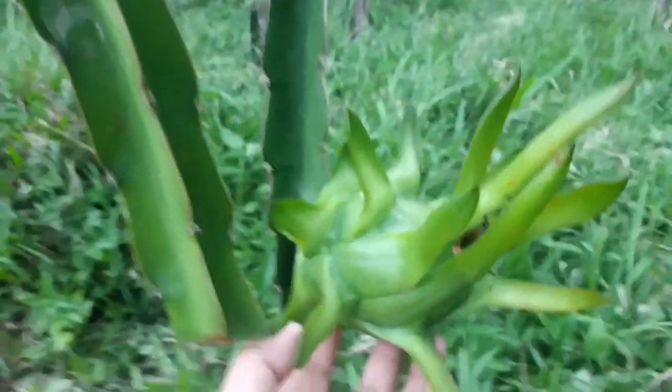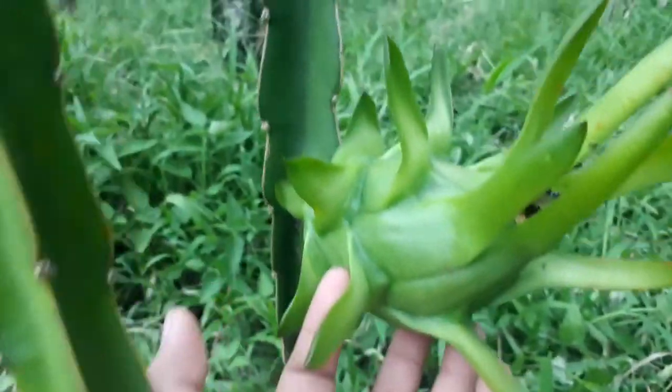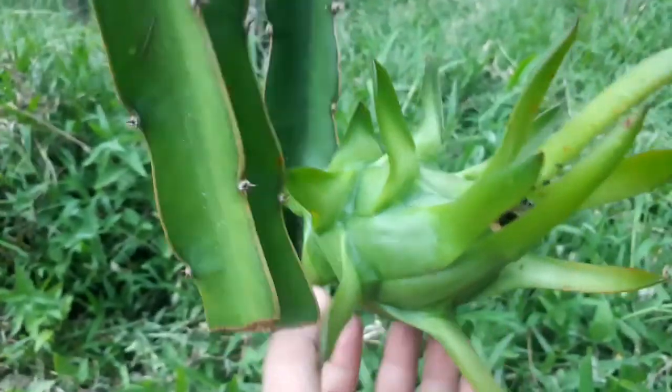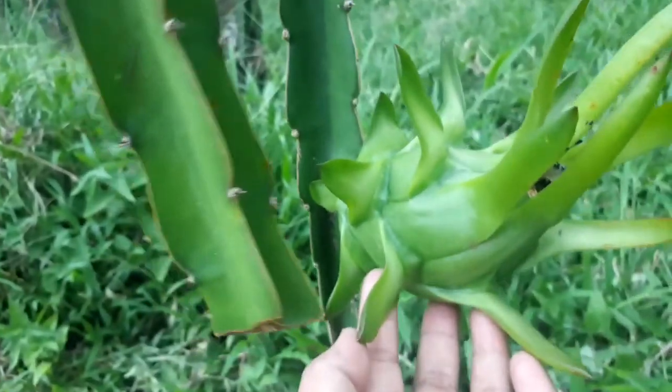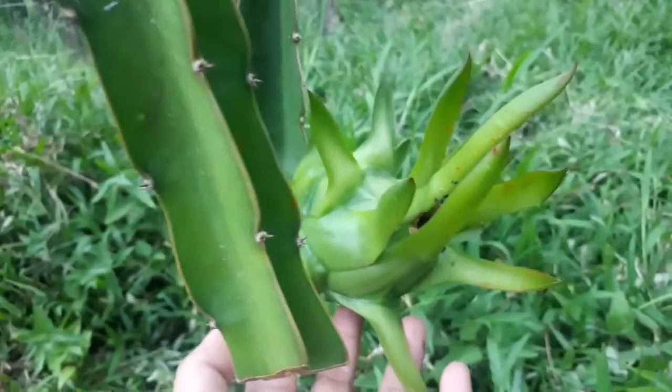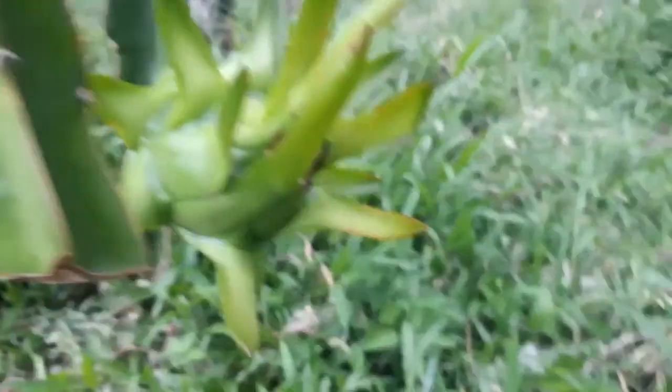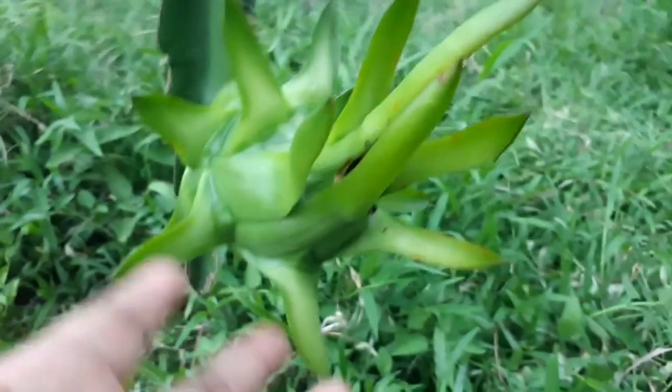I'll be harvesting myself — yeah! And then we will have a fruit tasting vlog. It would be nice if I also have a purple-red variety on one plate.